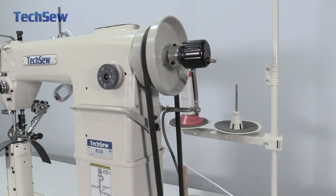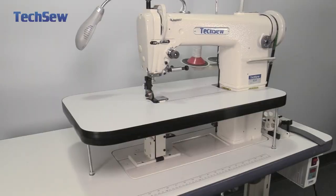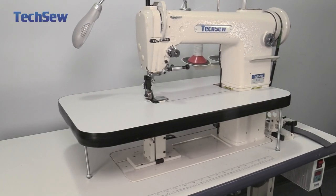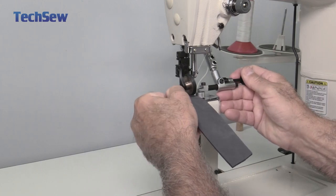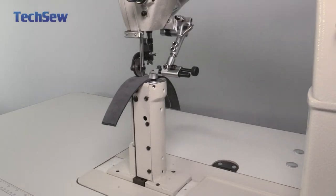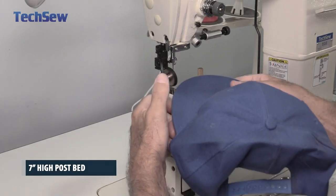rubberized roller foot, automatic needle position system, smart servo motor with speed reducer, flatbed attachment, and swing-down roller edge guide, the 810 Pro is loaded with premium features to provide the finest sewing performance and best seam quality of any machine in its class.